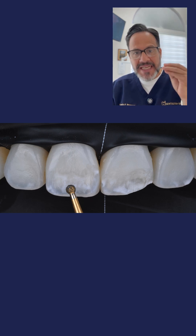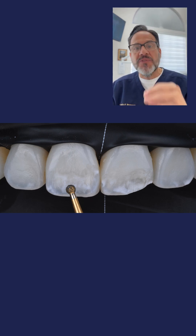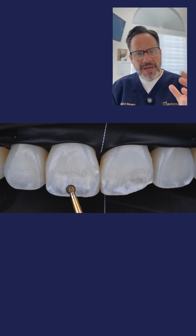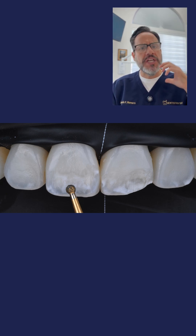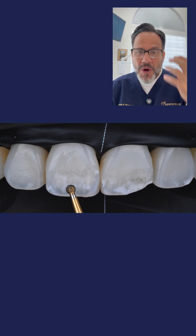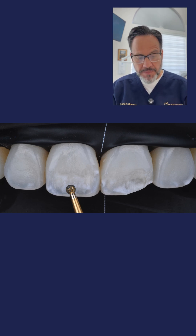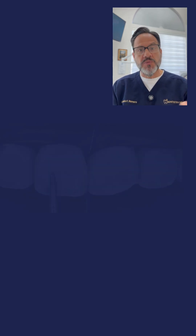For macroabrasion, you need to use a diamond bur. What you're seeing here is we're literally cutting out the white spot using this bur. You want to be as conservative as possible — just remove enough enamel with the white spot so that you can then layer some composite and hide it. On photo number six, we're using a different type of bur to smooth out everything we've cut down.